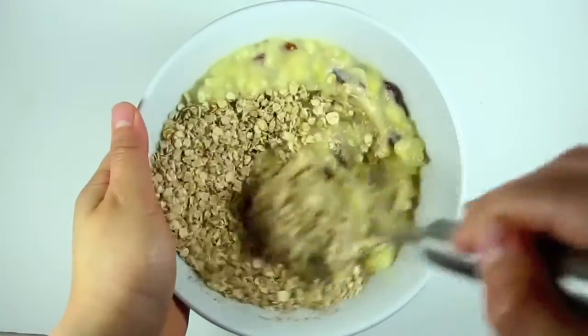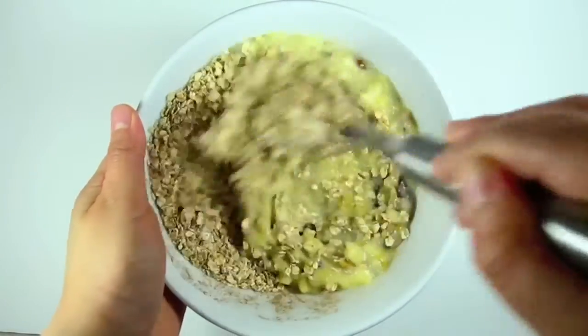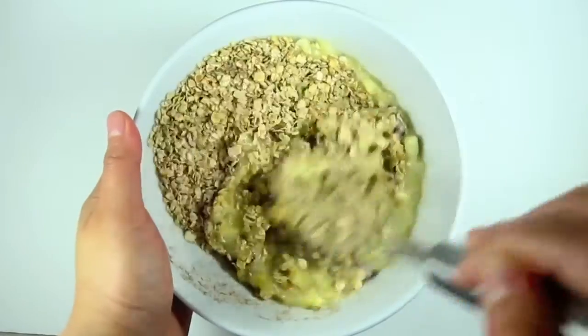I used a large cookie scoop and this makes 8 uneven servings, so I think it's safe to say that a medium sized cookie scoop would be best to prepare this recipe.